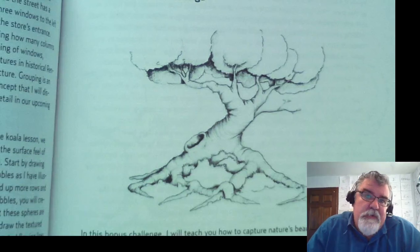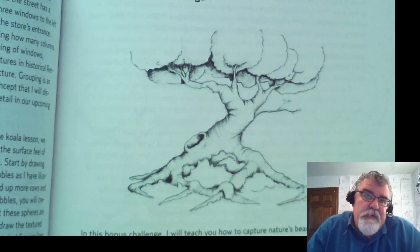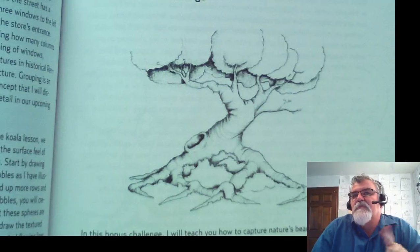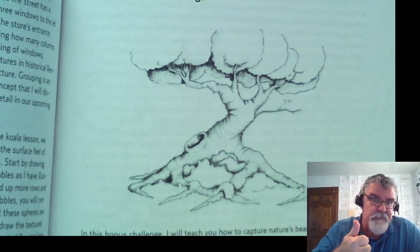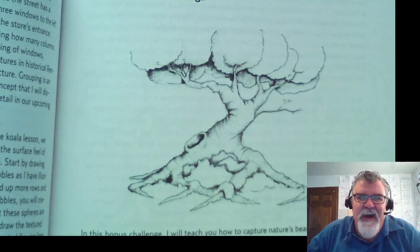Hi, everybody! It doesn't matter if this is your first day or your 21st day beginning the 30 Day Drawing Challenge — whenever you start, that's when your challenge starts. I'm proud of you for taking the challenge. I think it's going to amaze you what happens after 30 days of drawing. Your imagination, your inspiration, your creativity is just going to take off.